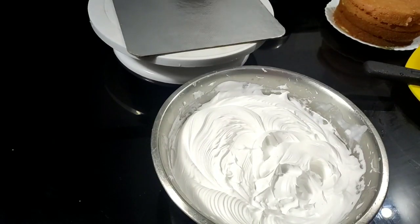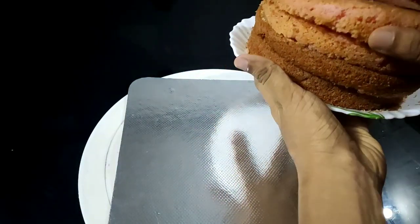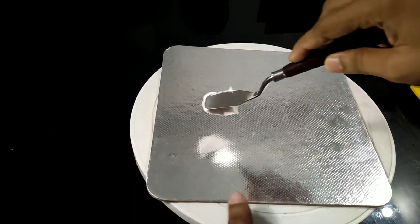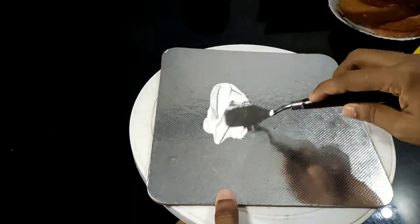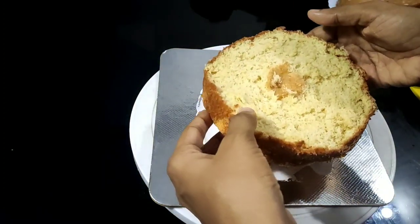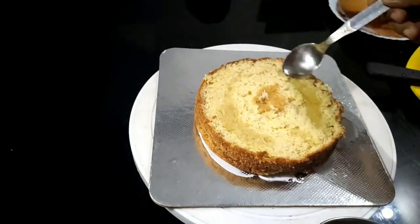I will cut the layer of icing on the cake. I will add 1 cup of whipping cream, 1 cup of cake, and 2 layers of cream. I will add a little whipping cream on the cake and add the strawberry sponge cake on top.